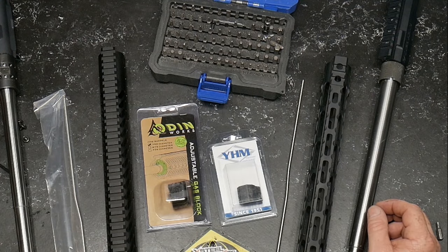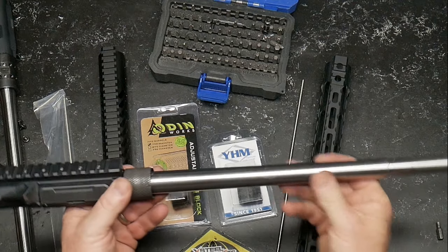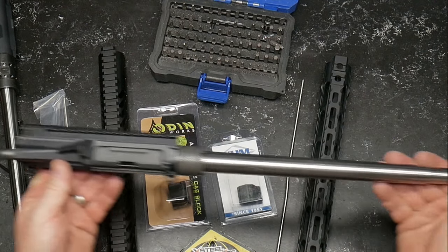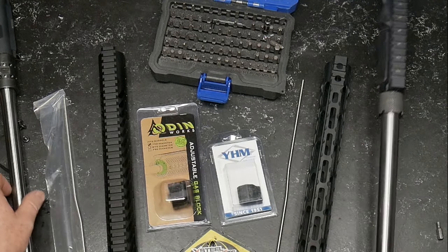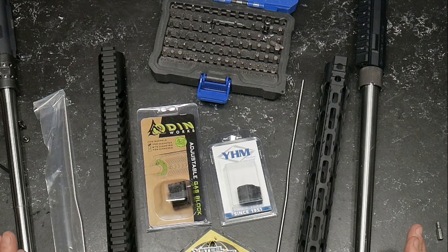Coddleboy32 here. So our accurizing has set up overnight and this is what we end up with. We've got a barrel, two barrels, and we are ready to apply our gas blocks.